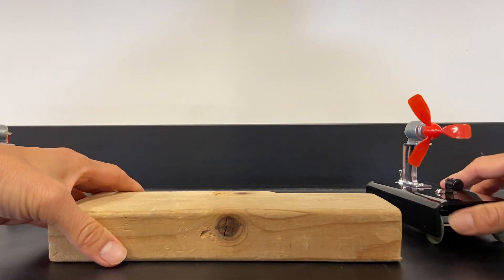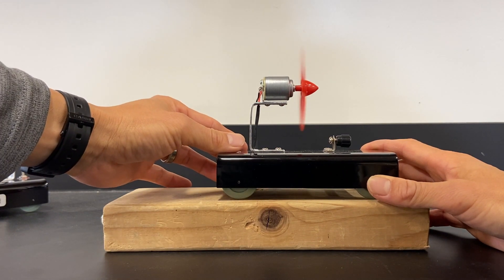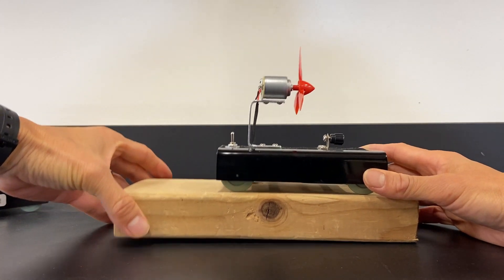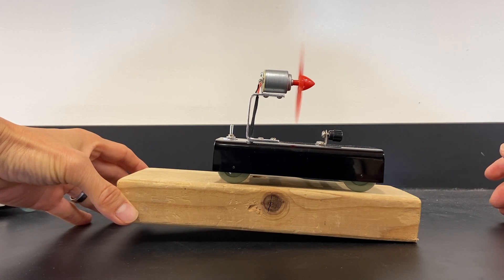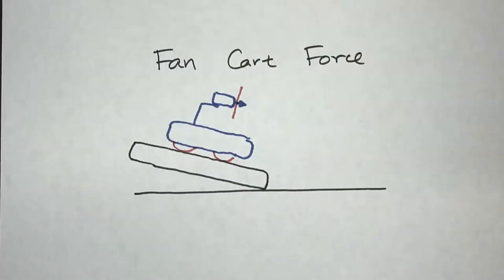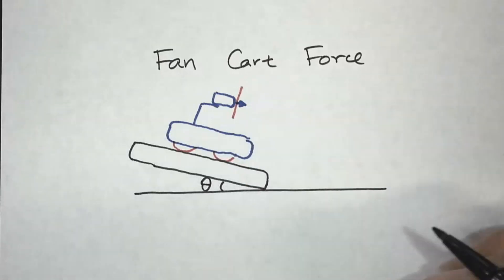Let's take a look at a ramp. One thing we could do is try to figure out the amount of force on here, because we would need to know the angle — this is kind of an interesting demo. I'm going to turn it on, moving to the left, and I'm going to try to lift this up and see what angle will keep it stationary. So now we're going to calculate the amount of force that this fan cart is able to exert, using this angle right here — we'll call this angle theta. By knowing that angle, we can actually figure out the force of this fan cart.